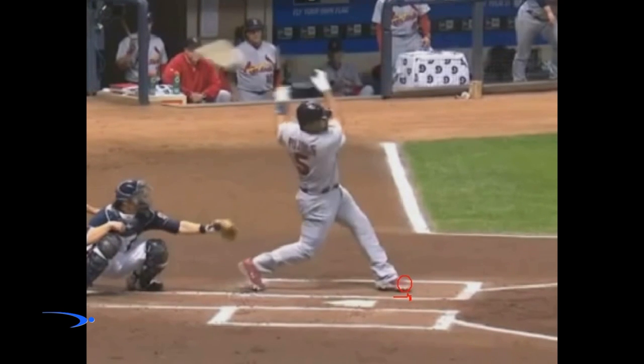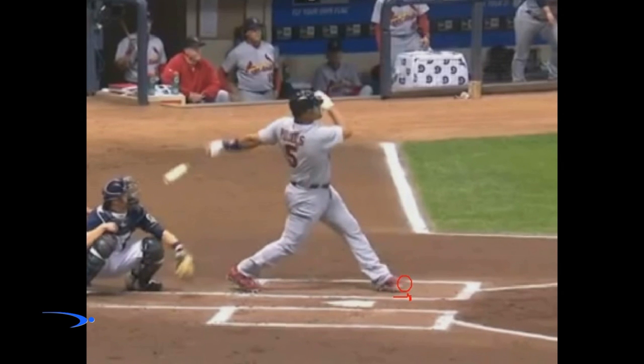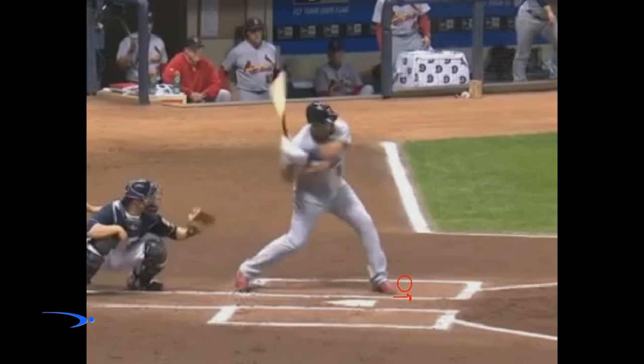Down the road, if you learn how to keep your head still with a little bigger leg kick and it feels better to you for timing purposes, that'll be great. But let's go ahead and learn how to get a nice small stride and keep that head as still as possible, giving ourselves the greatest chance for success at the plate.